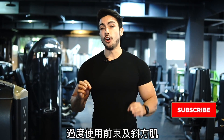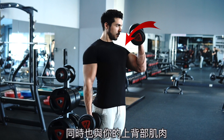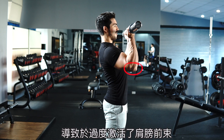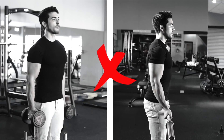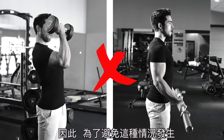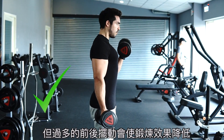Mistake number three is overloading front delts and traps. This mistake has to do with the positioning and movement of your shoulders and also with the use of your upper back muscles, specifically the traps. Some people tend to bring the elbows forward so much that they end up activating the front delts excessively, so instead of doing a bicep curl they are now performing something very close to a front shoulder elevation. This of course will shift a lot of the work to the front delts from the biceps, decreasing the effectiveness of the exercise. To avoid this, try keeping your elbows low and in place by your sides. A little movement forward is acceptable, but more than that will just make the exercise a lot less effective.